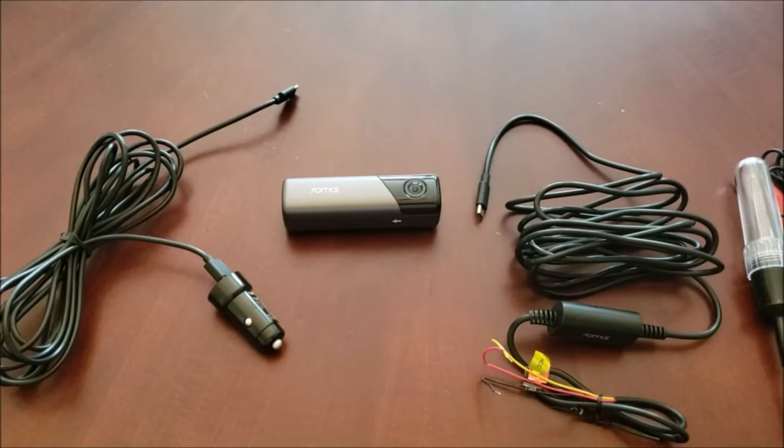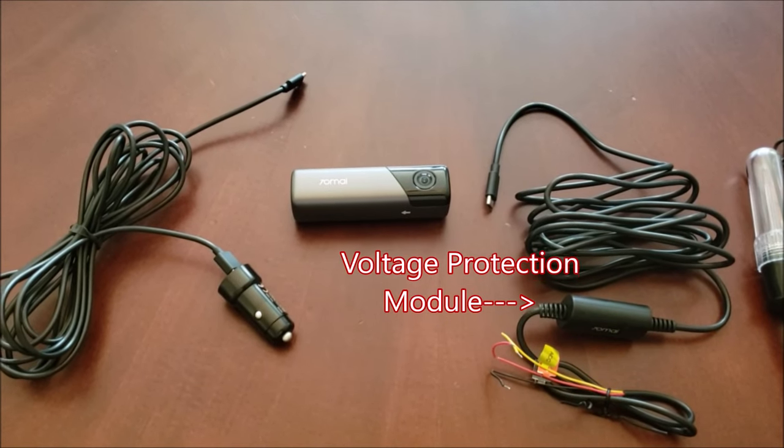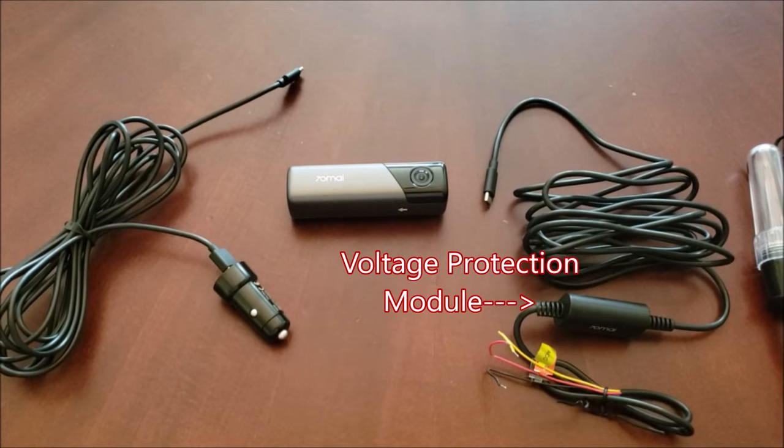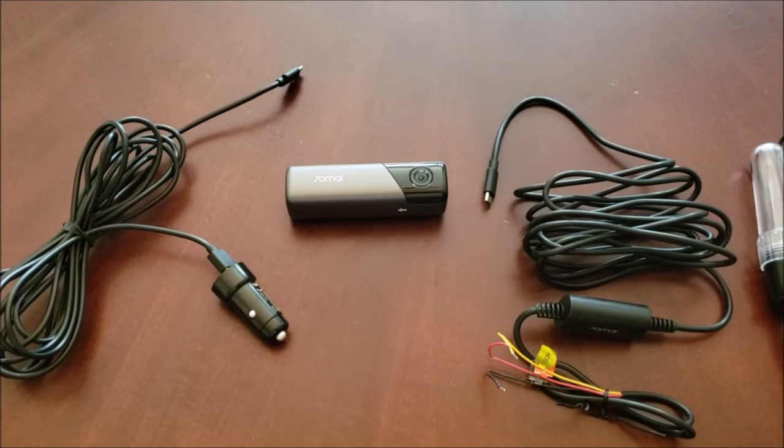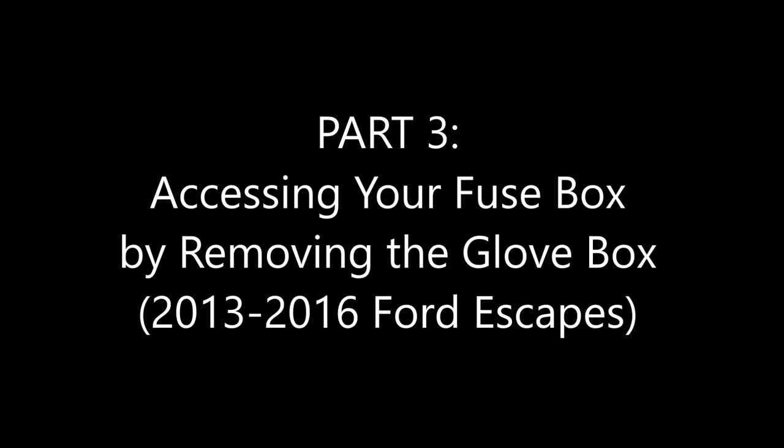Many dash cam kits come with a voltage protection circuit, as shown in this kit right here. This circuit protects your vehicle's battery from being drawn past a dangerous threshold when the car is turned off. In this tutorial we're going to be connecting these wire leads to fuses located in the fuse box behind the glove box in the front passenger footwell. Here's a tutorial on how to get there.